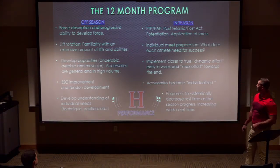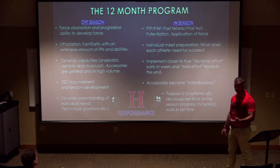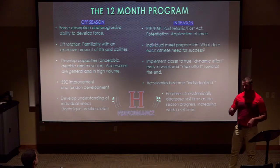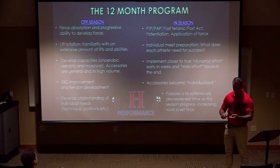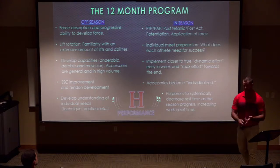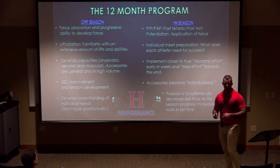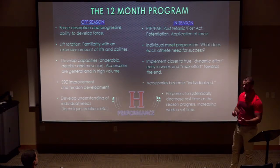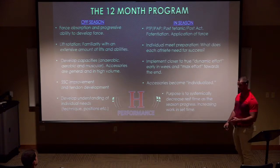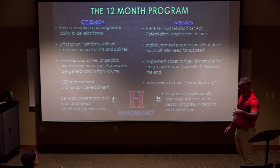As we move in-season, this is where we work on heavy-to-light, post-activation potentiation, and what each individual needs to succeed at the next meet — whether it's conference, a home meet, nationals, or a last-chance meet. I have athletes who love to squat heavy the day before a meet, and athletes who need to back off four days out. I need to find what each one needs and individualize the program so they're as successful as possible.